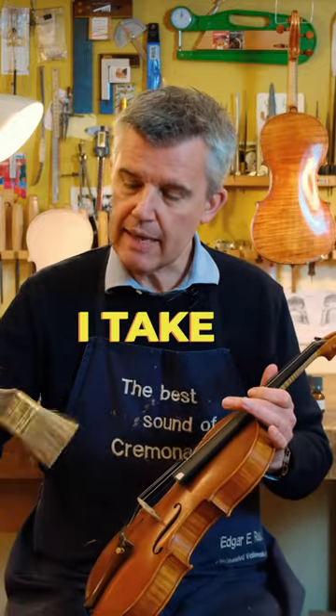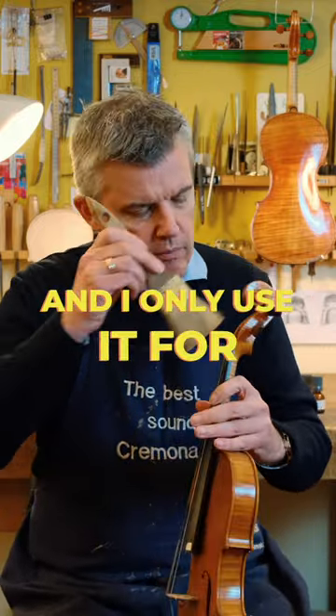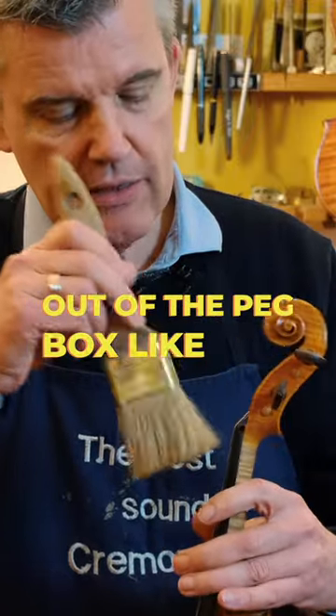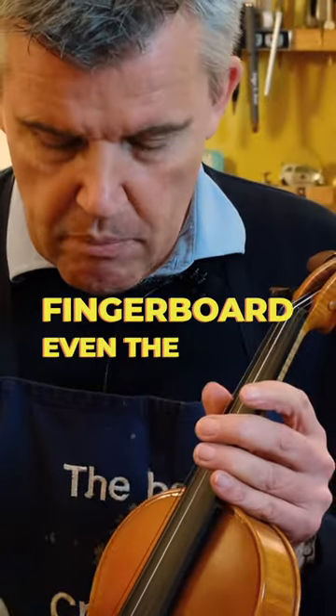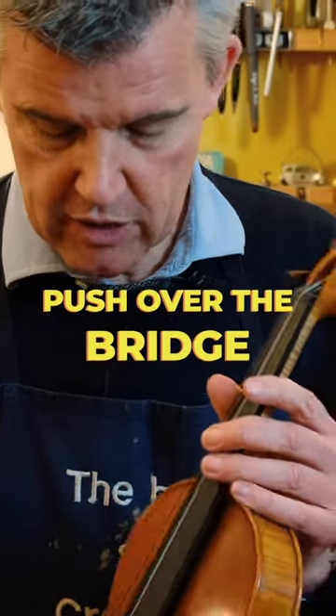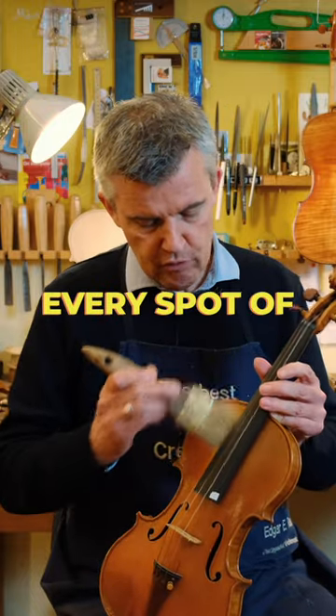By cleaning the instrument, I take a brush like this one — it's already pretty dirty. I only use it for taking out all the dust out of the peg box like this. The fingerboard, even the bridge, you can go very delicate. Just watch out that you don't push over the bridge. By doing like this, you can actually reach every spot of your violin very well.